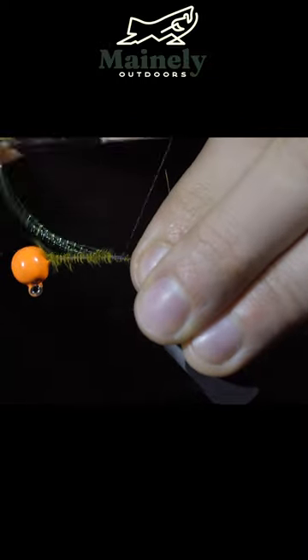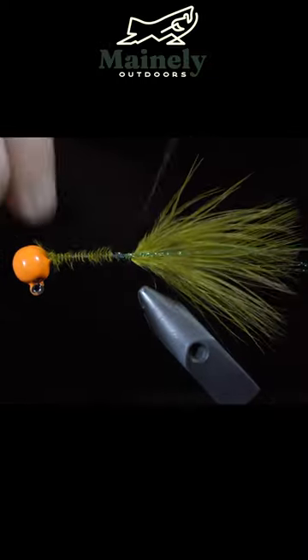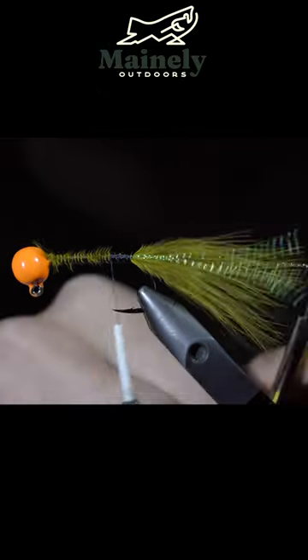We'll tie in four strands to one side, fold the extra over, securing it onto the other side, and snip the excess free.